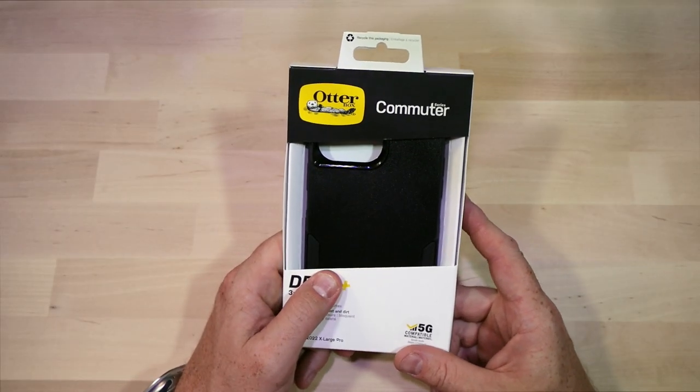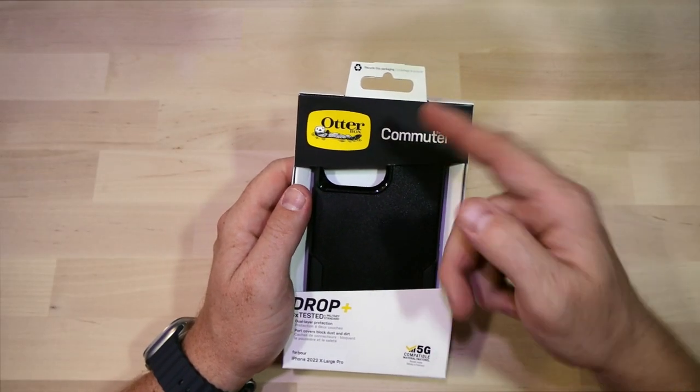What's up everybody, welcome back to my channel. Today we're going to be checking out the Commuter case from OtterBox for the iPhone 14 Pro Max.